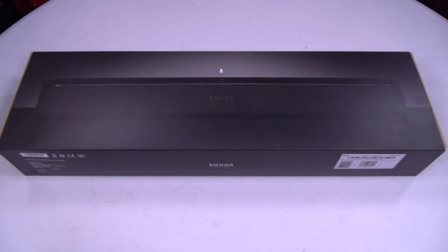What's up everybody, it's your boy Floss back again with another video. Today we're going to take a look at the Sonos Beam. This is a compact smart TV sound bar with Amazon Alexa voice control built in. The price on this one is $400, and it's available in two colors — black or white.